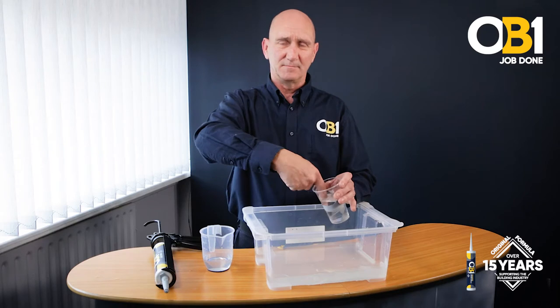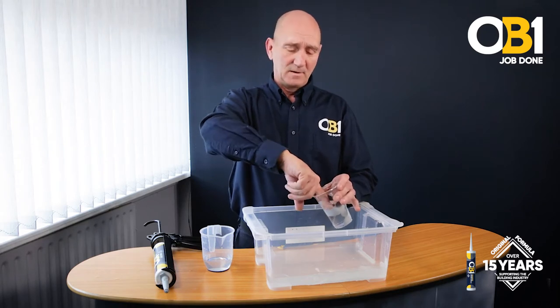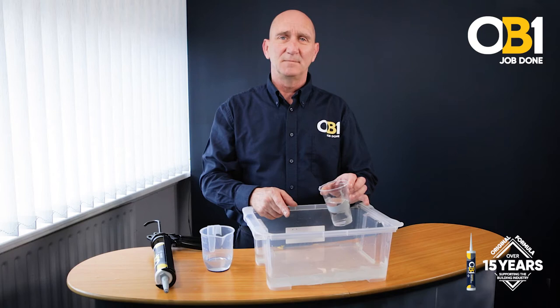Leaky throat, leaky gutter, tight angle — just spread the product on the water. Seals immediately.